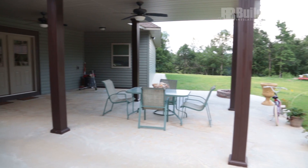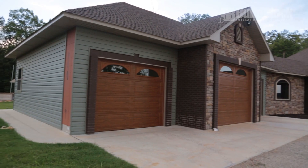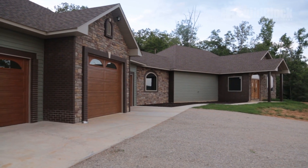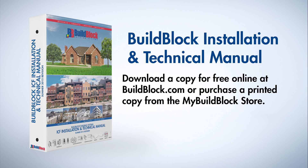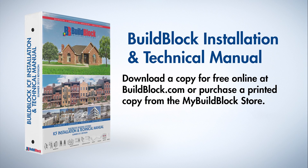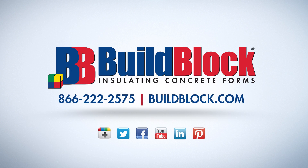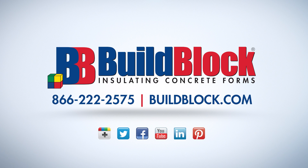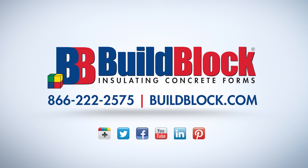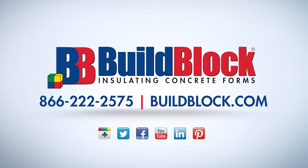These basic steps will help you successfully build your ICF project. More videos in this series will cover these topics in more detail. These videos are a companion to the BuildBlock installation and technical manual, available for download at BuildBlock.com or as a hard copy for purchase in the My BuildBlock store. For more information about BuildBlock ICFs, visit BuildBlock.com and visit our YouTube channel at YouTube.com/BuildBlock.